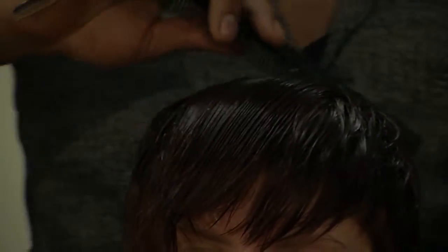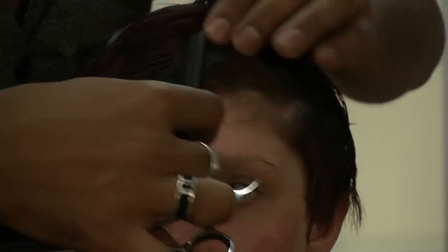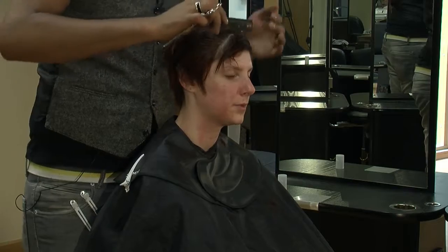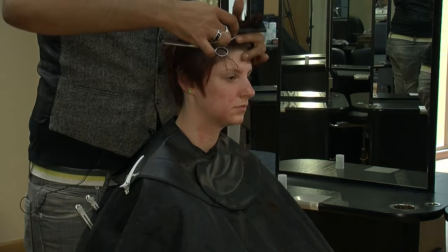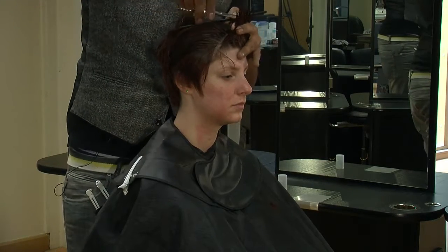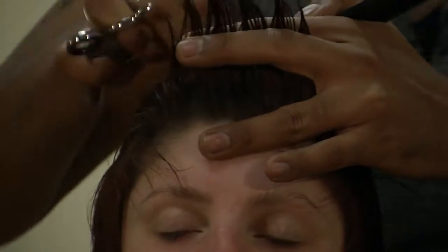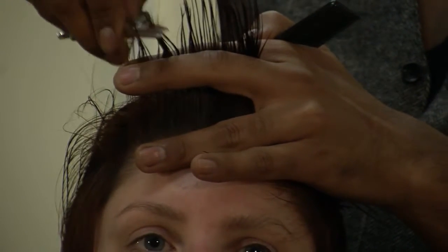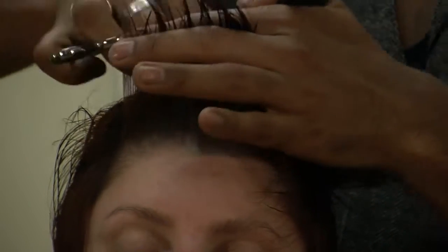So what we're going to do is just go in through with our thinning scissors, and we're going to start at the front and work our way back. Just take that weight out on top there. With this it's 90 degrees from the head, bring it out, and all we're going to do is just go in and slice. What we're doing is maintaining the length at the same time but taking the weight out and putting a bit more texture into it. Go through, close your scissors and pull out.